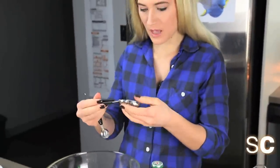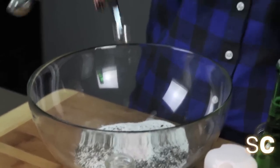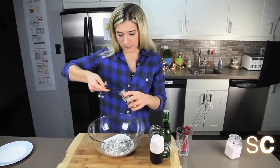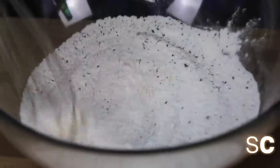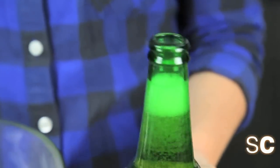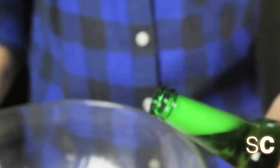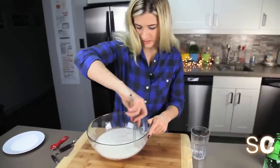Now we're going to make our beer batter. Yay, beer! Get yourself one and a half cups of unbleached all-purpose flour. We're going to add another teaspoon of the kelp granules, one teaspoon of salt, one teaspoon of garlic powder, and about a quarter teaspoon of pepper. Mix that all together. Then, of course, for our beer batter, we're going to need one 12-ounce bottle of beer. Just pour it in on the side so it doesn't foam up too much, and slowly mix it together.